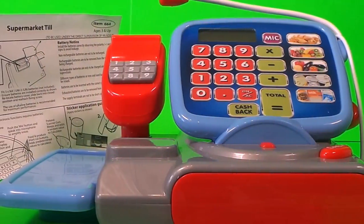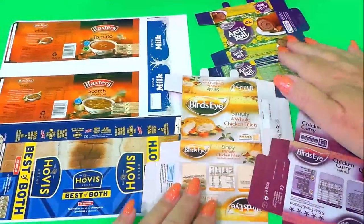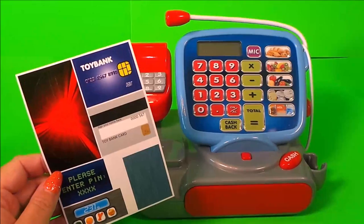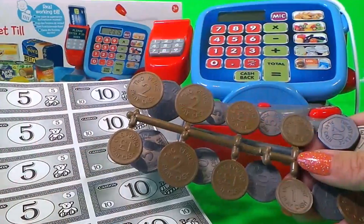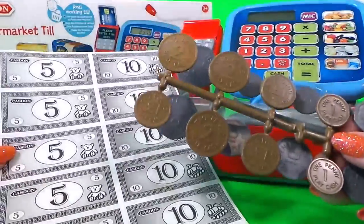We have some instructions. There's some grocery boxes to make up, and here we have some great stickers for the chip and pin and the scanner. Here we have some money — some notes and some coins.